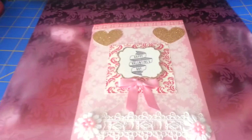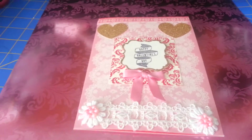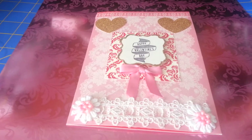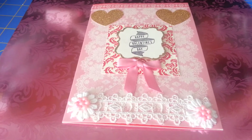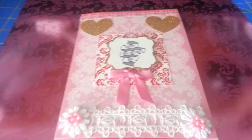Hey everybody, this is Shirlene with Lady S Crafts and today I'm coming to you with a project share. Welcome to my channel. Thanks for stopping by. And if you're a veteran subbie, thanks for coming back.